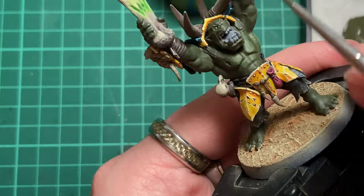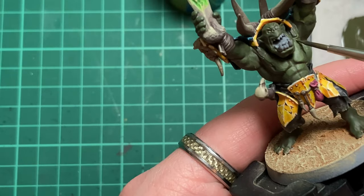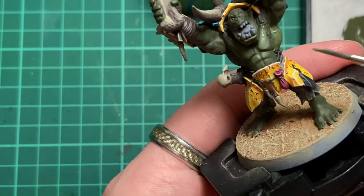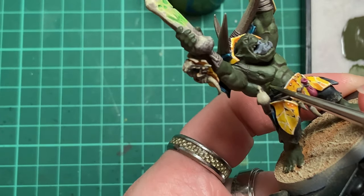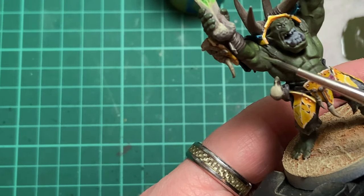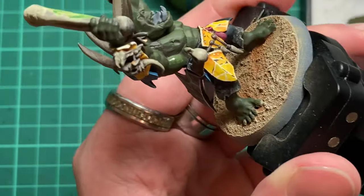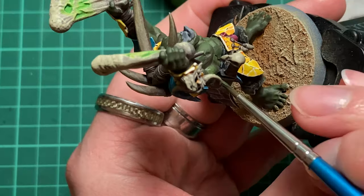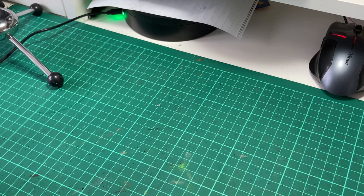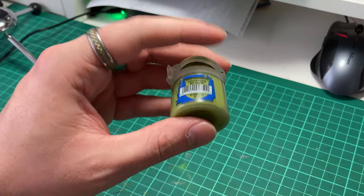These steps will jump up in brightness considerably, so if you're not happy with the blending between colours, glaze some of the previous colour to merge this and the previous layer together. Next we're going to apply pure Elysian Green, making sure to cover a smaller area with this than we did during the last step.